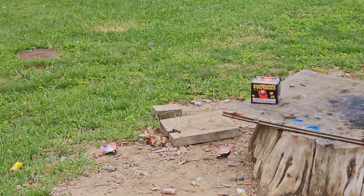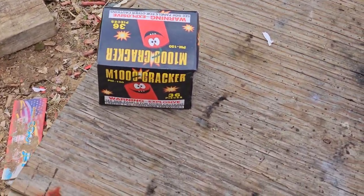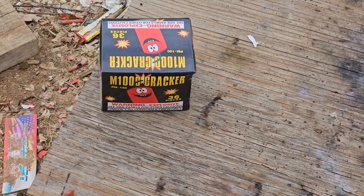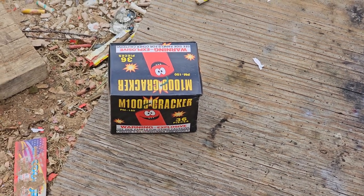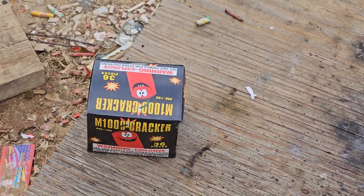That one was louder, wasn't it? All right guys, there you have it — not your ordinary tube cracker. If you see them, make sure you pick them up and have some fun with them, but be safe. All right guys, thanks for watching — Light of the World Fireworks, Taylor. What do we say? God bless! All right, we'll see you guys next time.